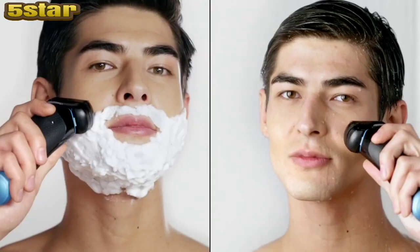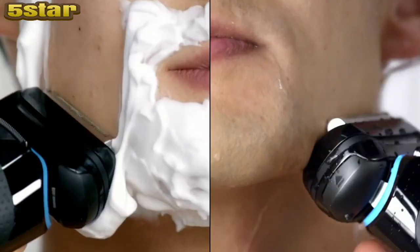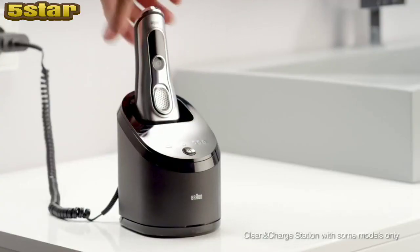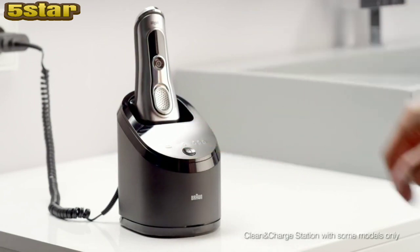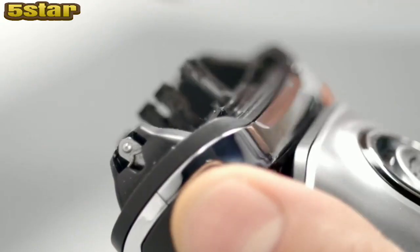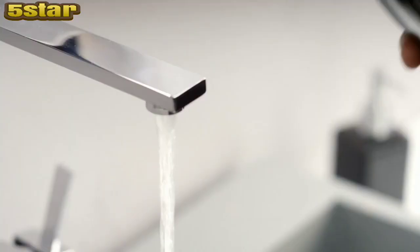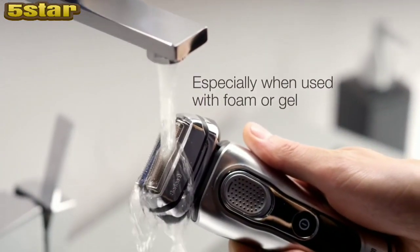I can groom with foam or gel or during a refreshing shower — that's no problem with the Braun Series 9. Ultimate performance for perfectly smooth skin. The best way to clean my shaver is with the Braun Clean and Charge Station. Without one, I can clean my Braun shaver with a brush or under hot running water.